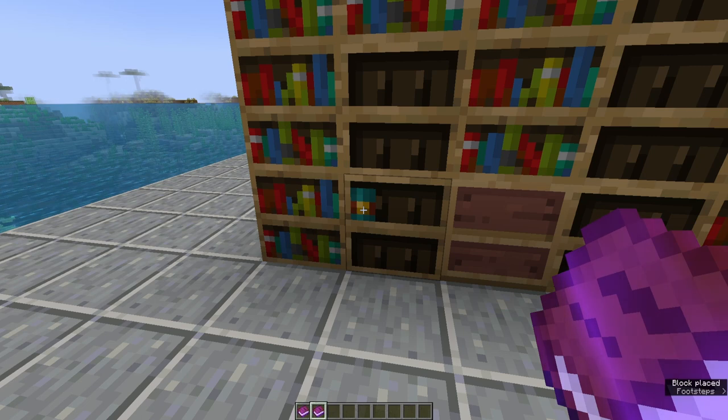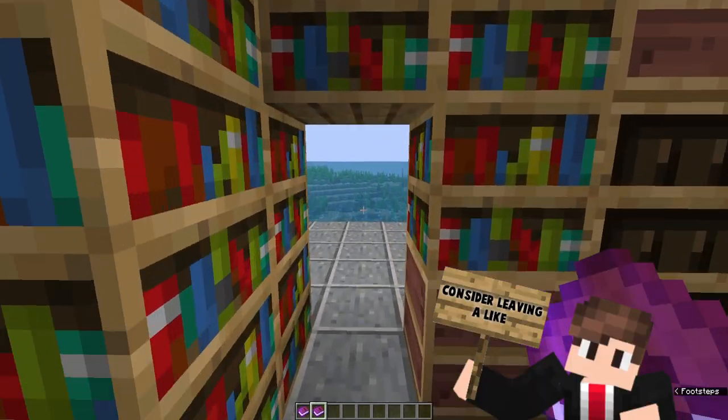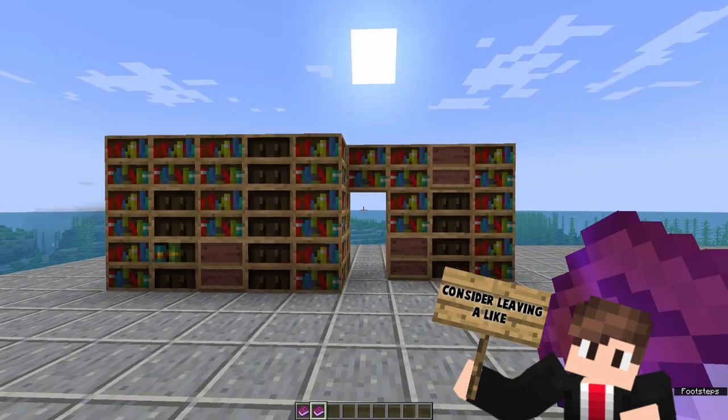If we come on over to this bookshelf here and we place them on in, we're going to hear the pistons activate, pulling this open, and we can go in and out no problem.